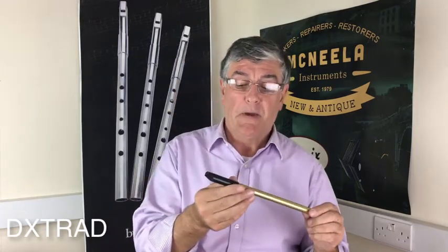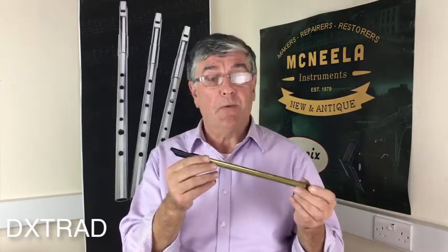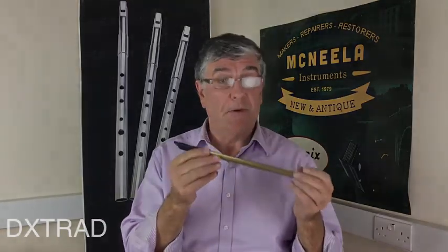Lovely whistle, a great intermediate whistle, and it's the type of whistle that if you're learning it will bring you on because of the clarity of the notes in it.